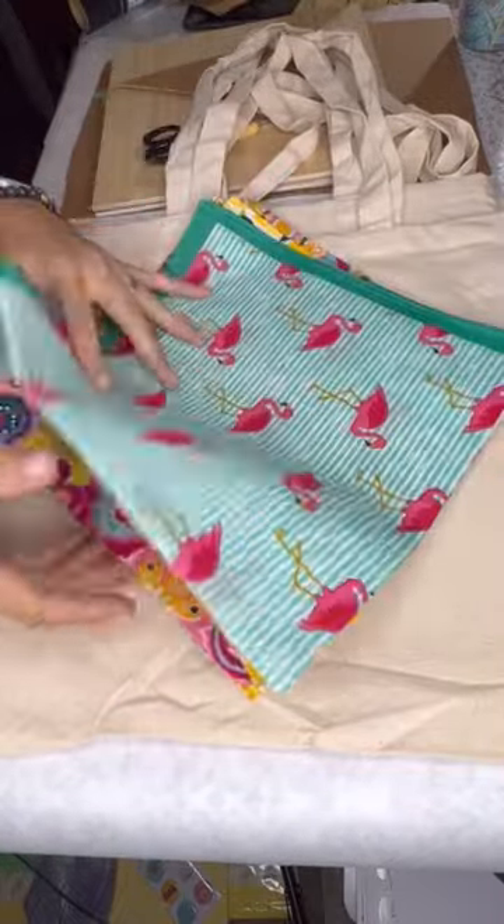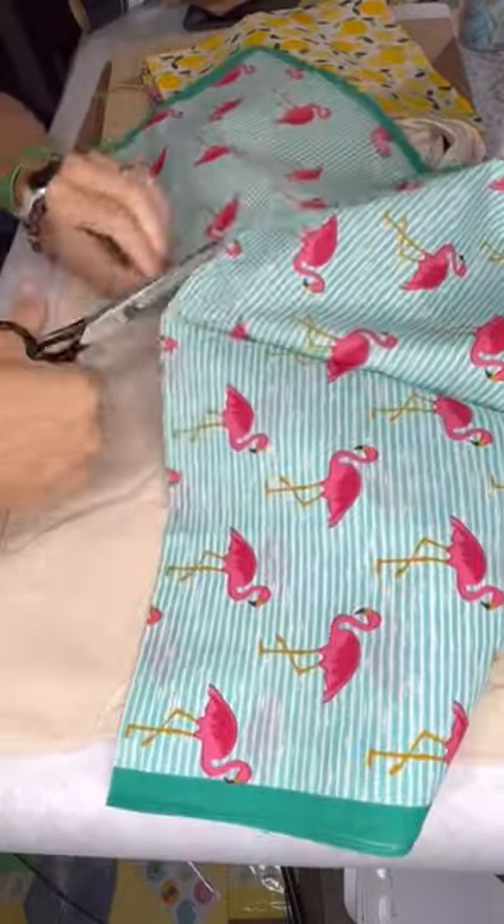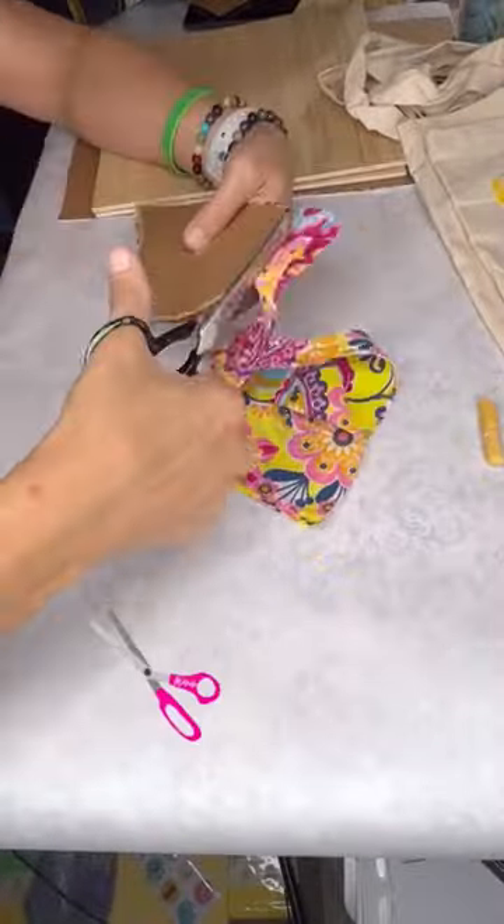These bandanas come in really cute designs. I'm going to cut the bandanas into four because I'm making a heart pattern, and it's about that big to fit onto the bag. So I just cut half a heart, fold it in half, cut that heart out, and then I have a cute heart.